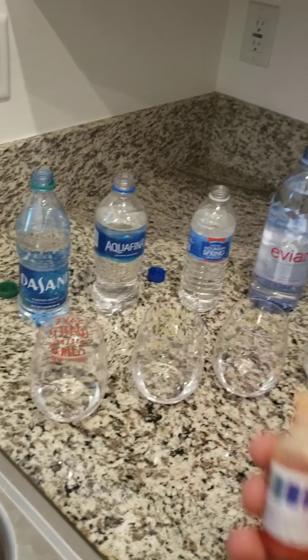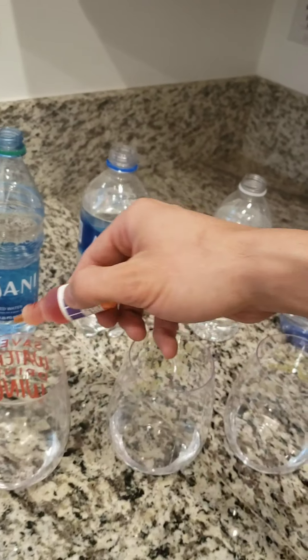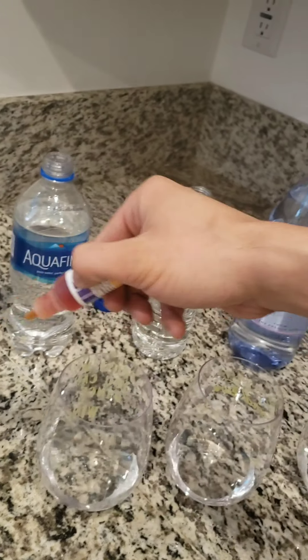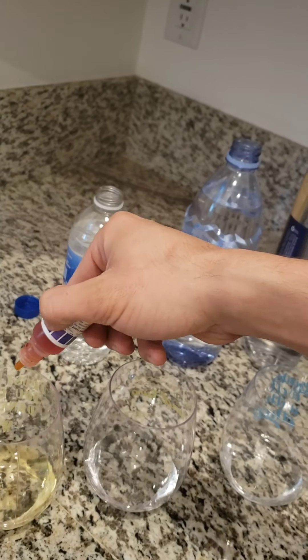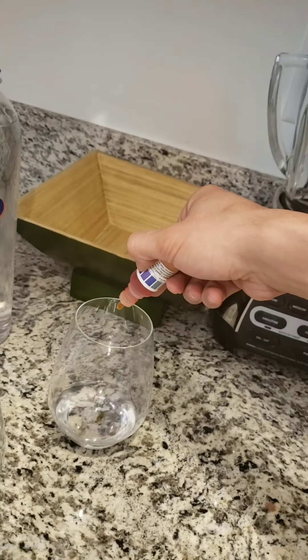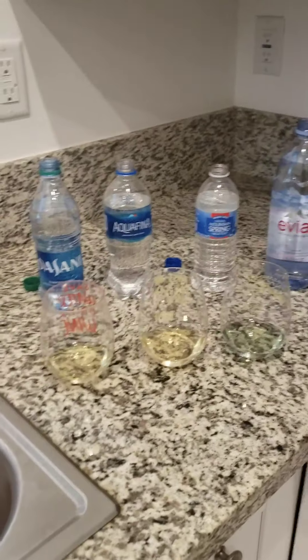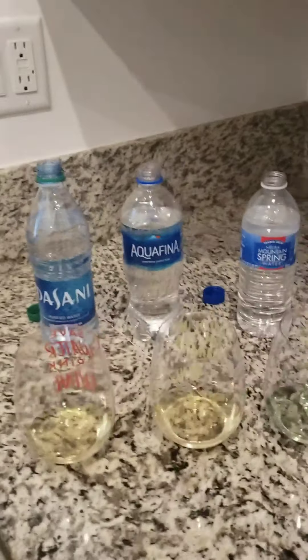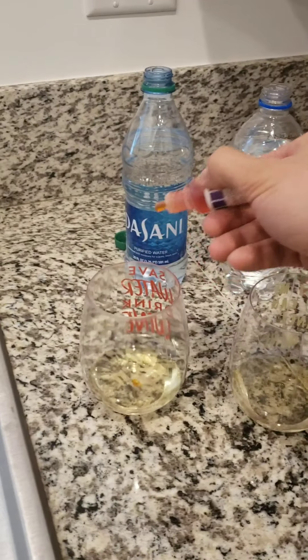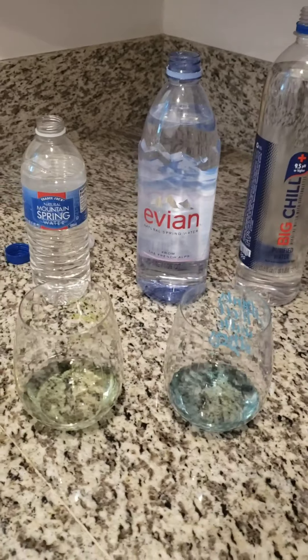Now that I've put the water in each of these cups, I'm gonna take the pH drops and drop a few drops in each one. As you can see, each glass has a different color.